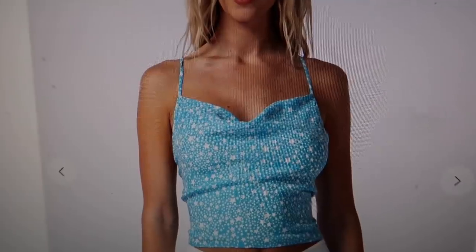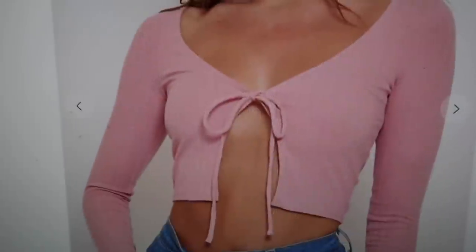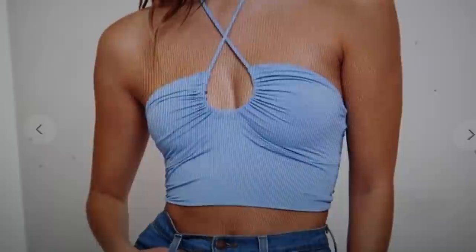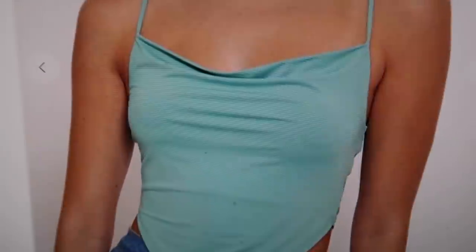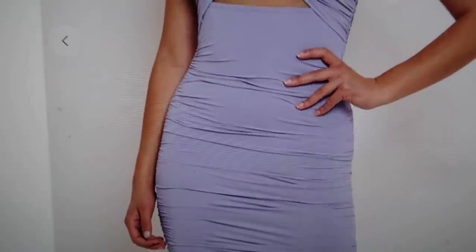Another super trendy top I ordered — definitely not something I can model myself, but one of the other models could wear it for the website. Then another tie top because these are just super trendy and I'm trying to sell what's trending. I love the halter style that ties around the front. This last one is from a different vendor but a similar bandana-style top with an open cami back with adjustable straps — I got it in a pink colorway. The last thing I ordered is this strappy purple lilac dress that I'm just obsessed with.